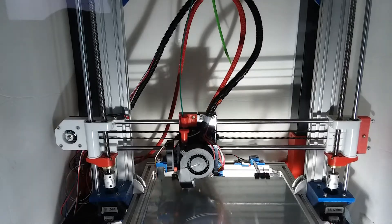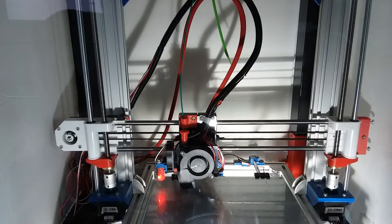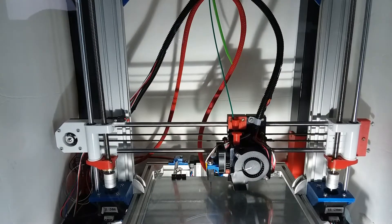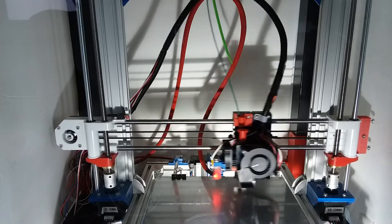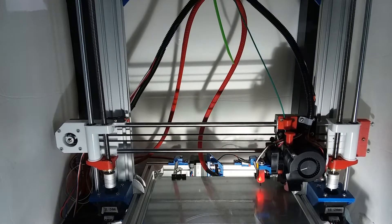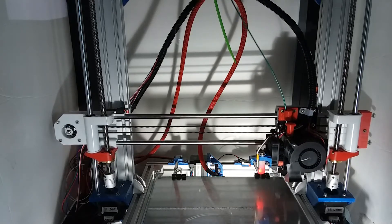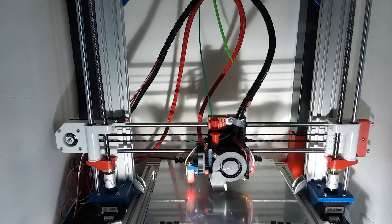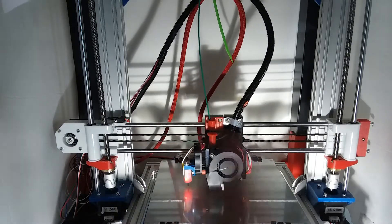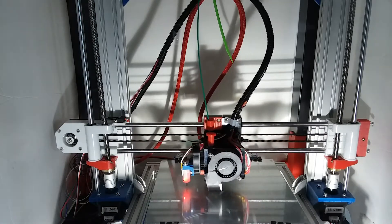I'm doing some print tests to see what is causing the ringing or ghosting in my prints. I'm getting little ripples in the X axis, and I've come to the conclusion that it is the acceleration settings either in the firmware or in the slicer, because if your acceleration settings are set too high, you get the printhead vibrating minutely when it moves.